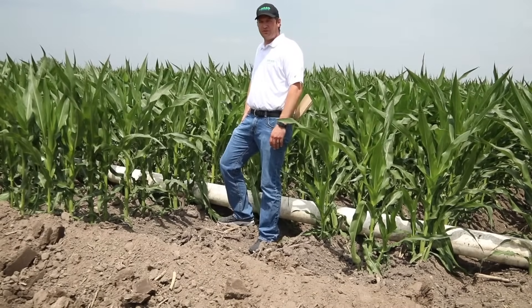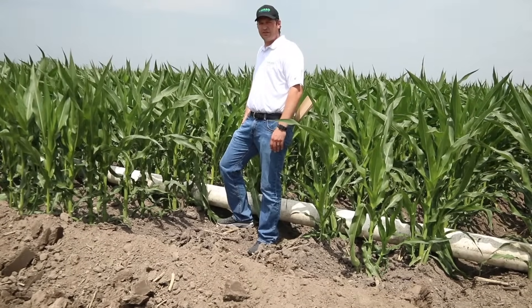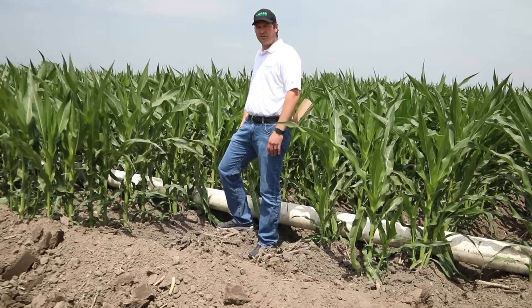Today we're out here in the corn field looking at how to take a good sample when sampling corn tissue.